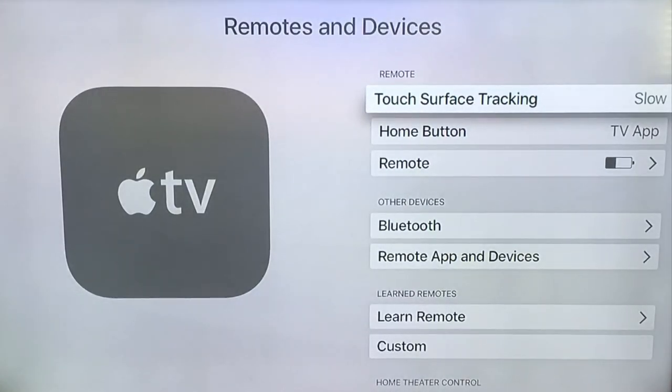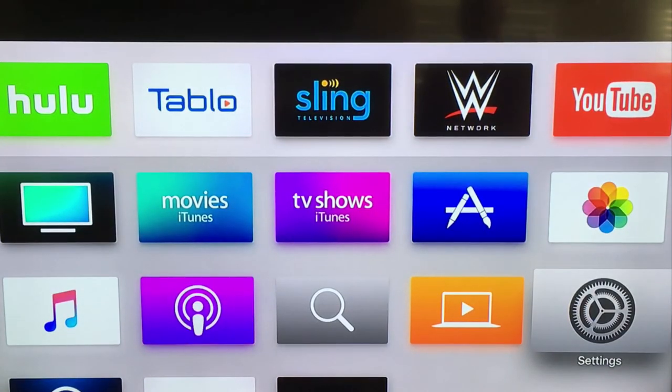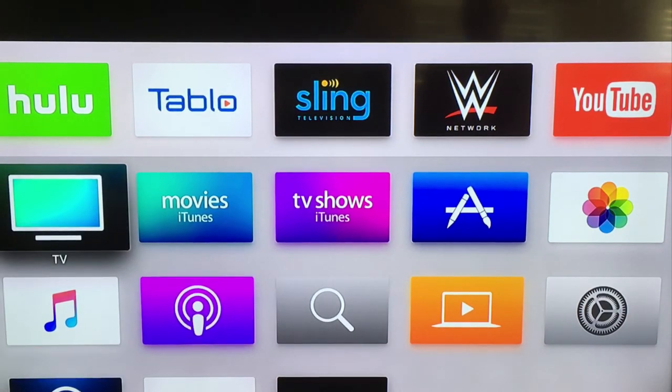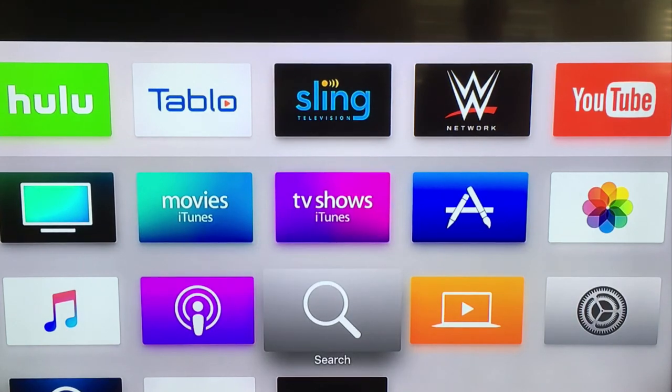And now using the exit button on my universal remote, I'm backing out and back to my main menu. And you can see using my arrow keys — left, up, right, and down — I can select anything on the main menu. So my universal remote is working correctly.